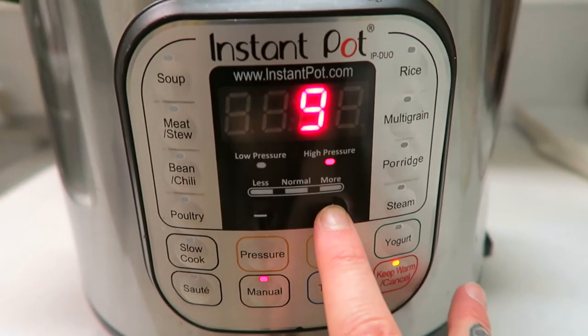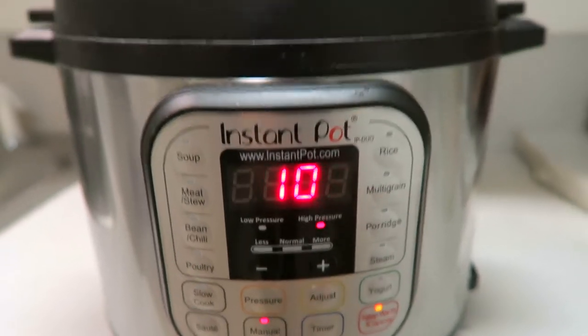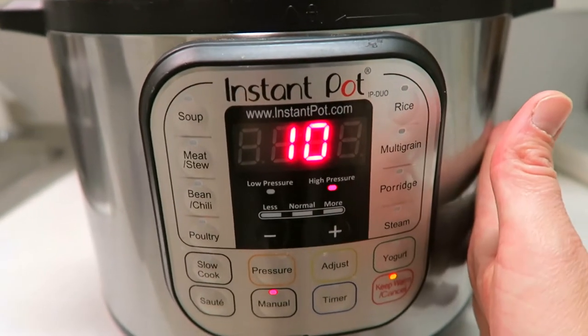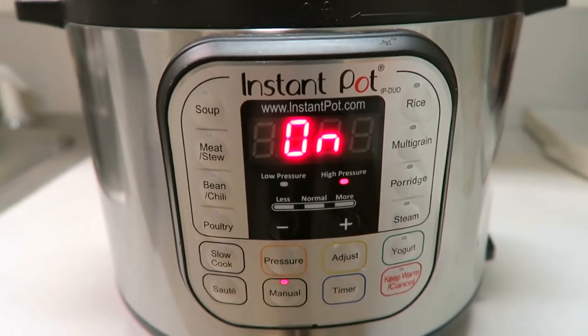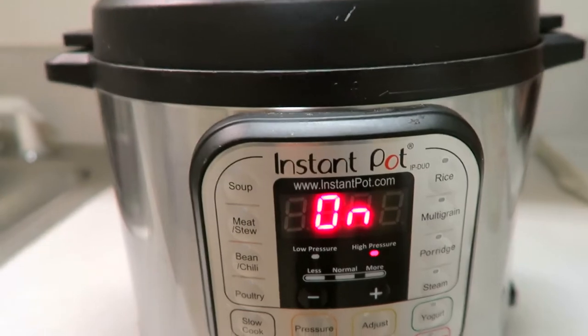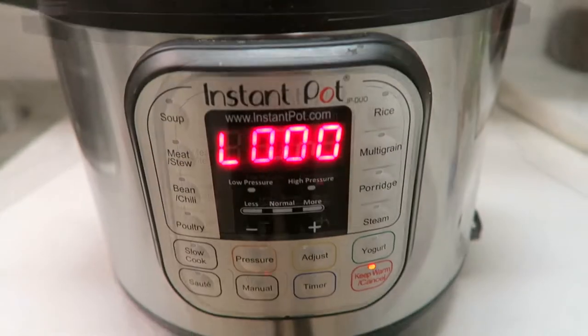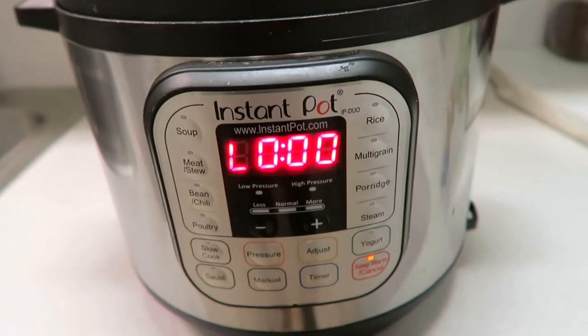Just adjust your time either up or down to 10 minutes and that's it. It takes a hot minute to come up to temperature, usually about 10 minutes depending on how much you have in there. Then it'll cook for 10 minutes, and then it beeps — it beeps 10 times. I'll show you what I do as soon as the 10 minutes is up.